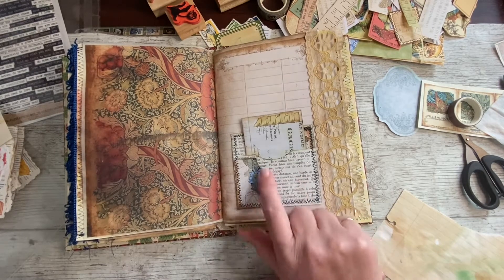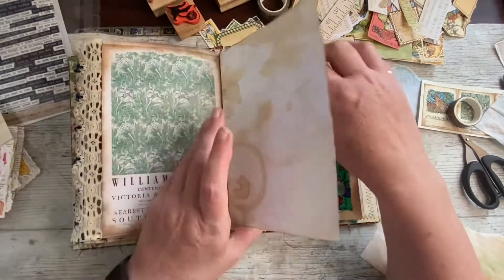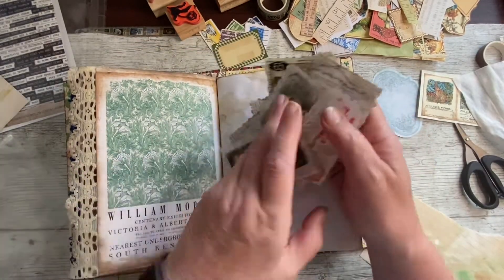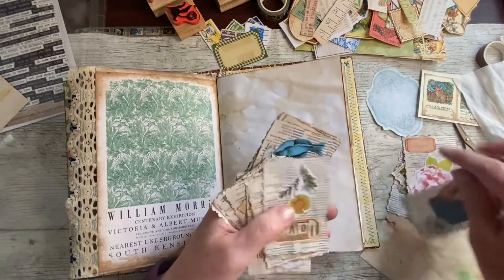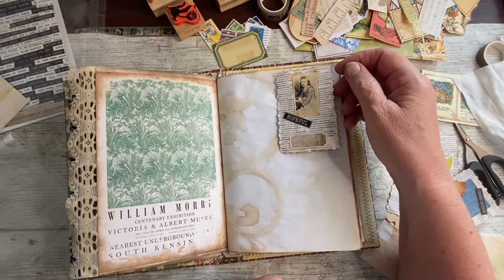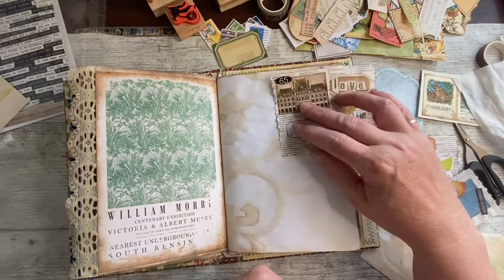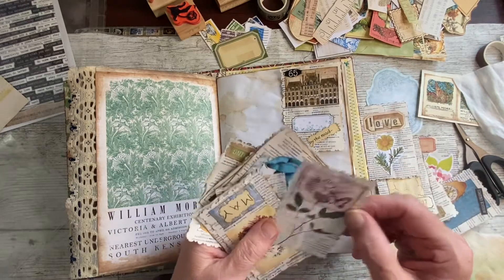I'm wondering if a stamped flower on there would be too much next to that one — I think it might. We'll save that for another. Oh, now there is a blank page. What are we going to do with you? Now, this might be a good one for one of these, depending on what it looks like. But some of them are really not suitable. I did quite like that one when I saw it earlier. Quite like her as well.